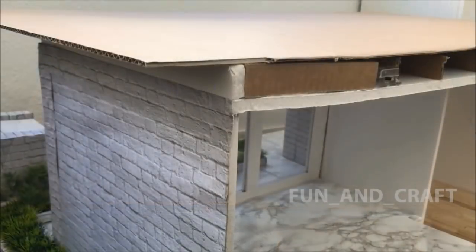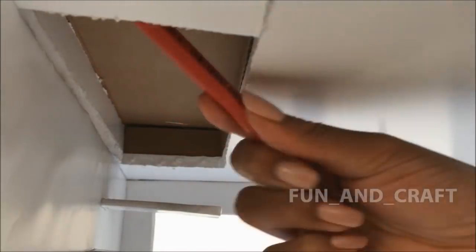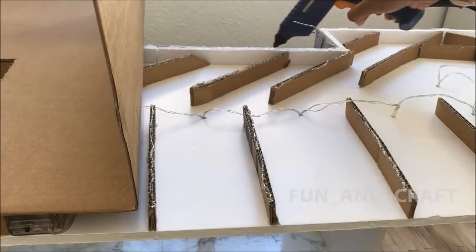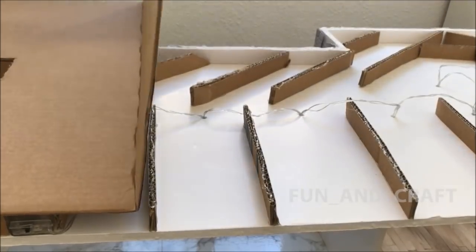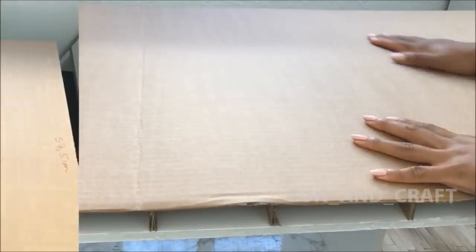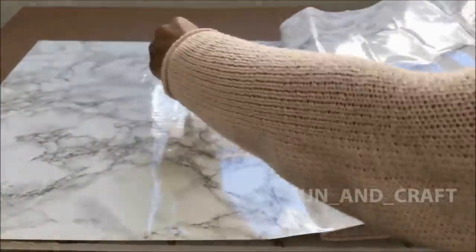I wanted it to be larger than the downstairs area because I needed more space for the balcony. Draw lines where you want the walls to go and put down the flooring of your choice.